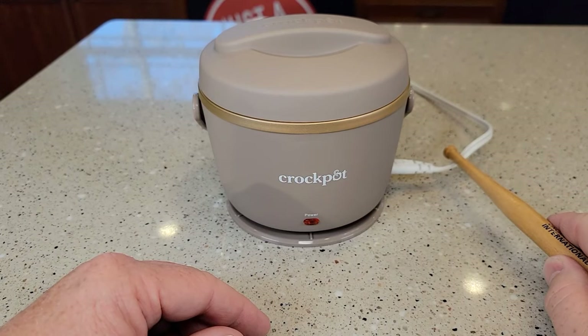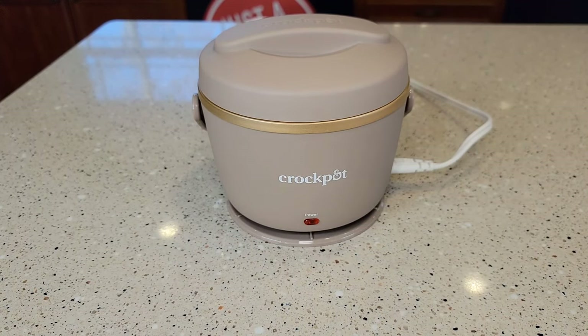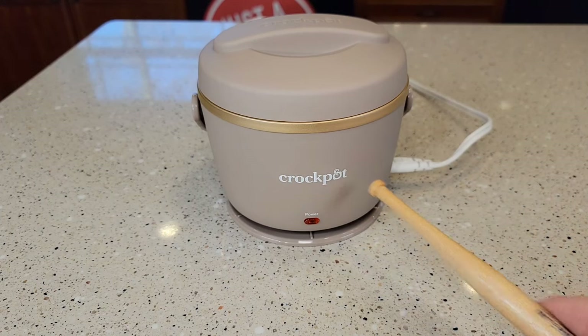The entire time it's plugged in, that light will be on to let you know it has power. There's no on/off switch — you just plug it in, it's got power, and you let it sit.